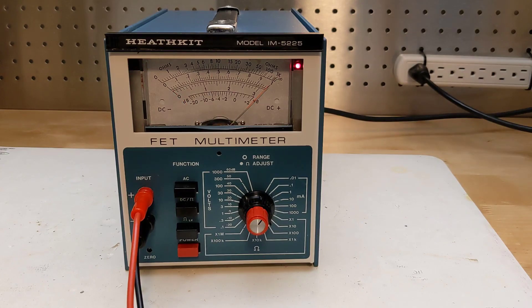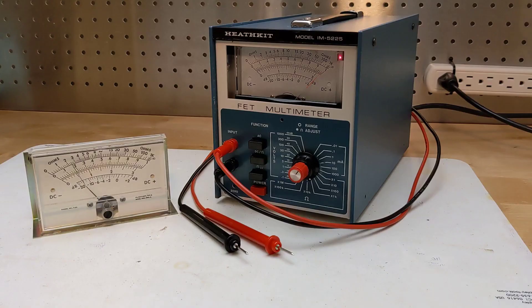I still need to run through the full calibration procedure. This was the only Heathkit in my collection that wasn't fully working, so I was pleased to find a way to restore it, even if it's not completely original.